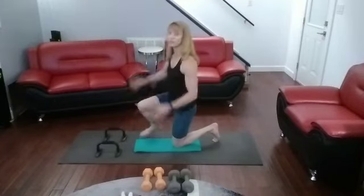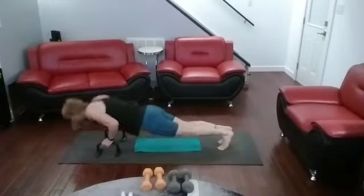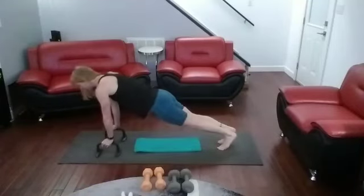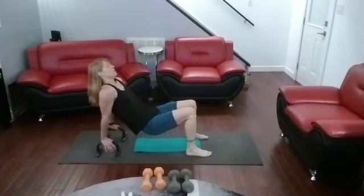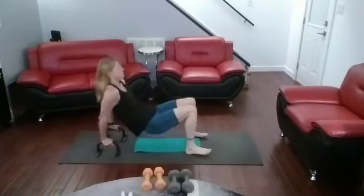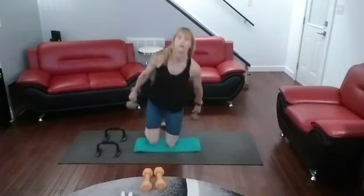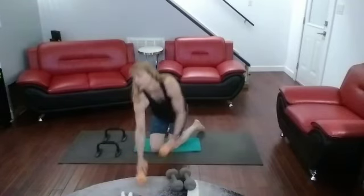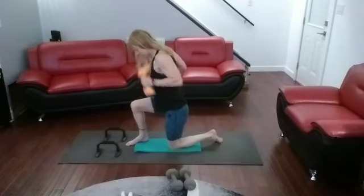Down it goes — only four this time. Ready? Up we go: one, two, three, four. Flip it around — ready for four dips: one, two, three, four. Come on up, rotating curls — one, two, three, four. Try some kickbacks into curls. Get in there — one, two, three, four.